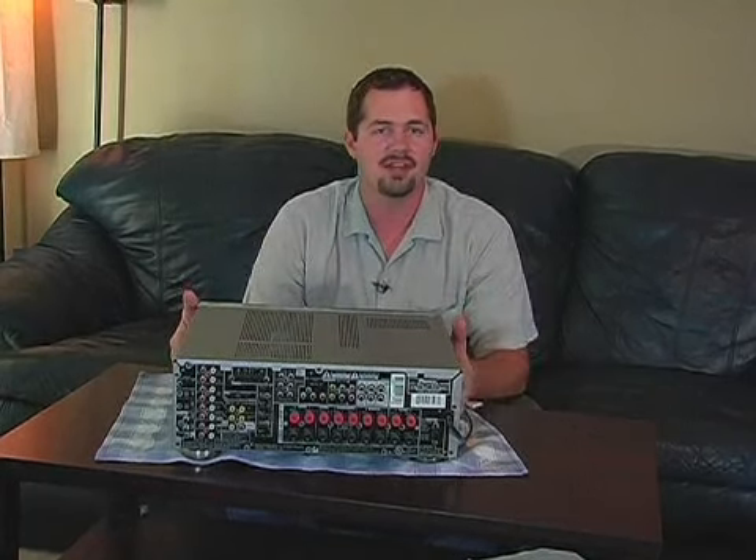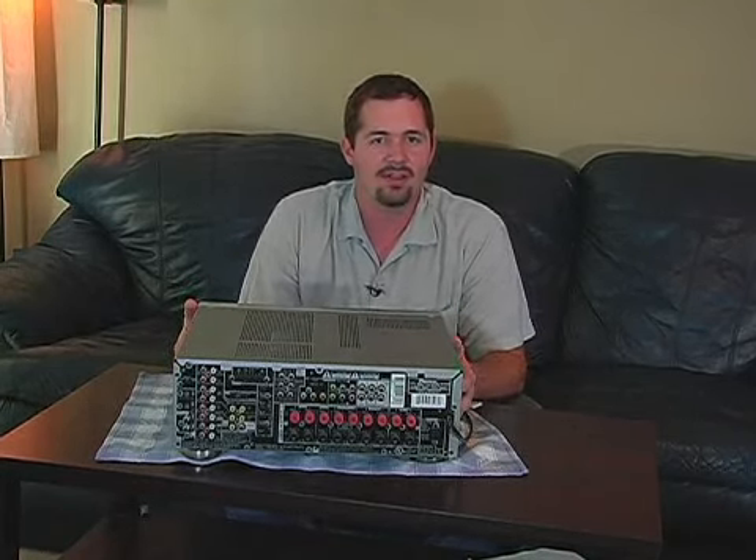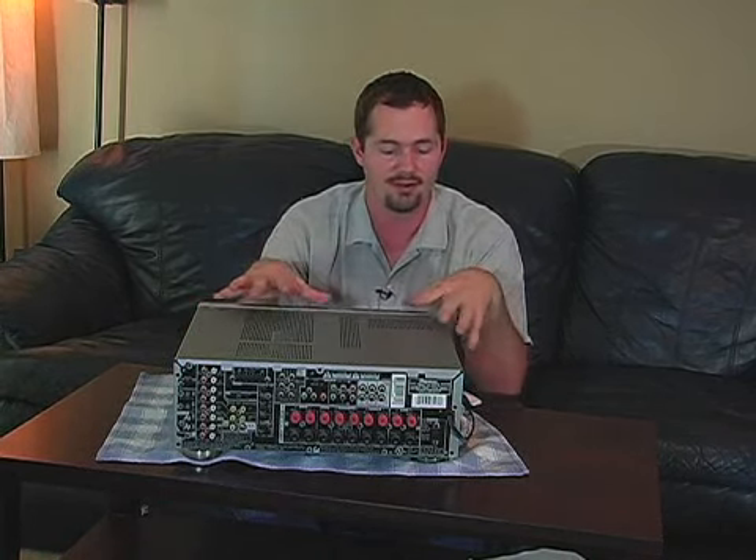Hello ladies and gentlemen. My name is Reggie Hayes here with Expert Village and we're talking about choosing or putting together your home theater systems, and in particular let's get into receivers.